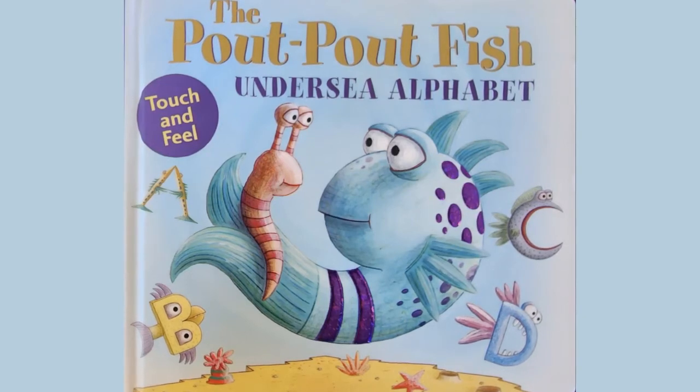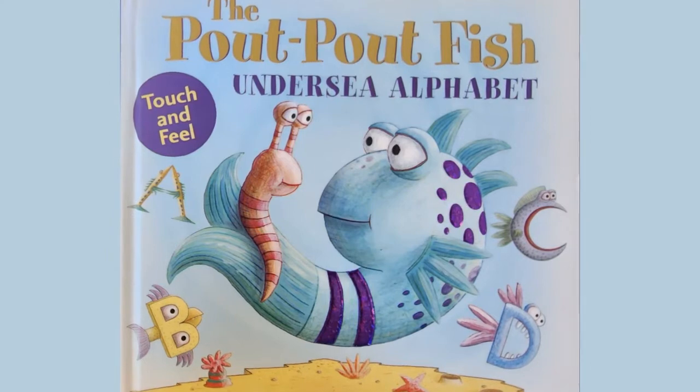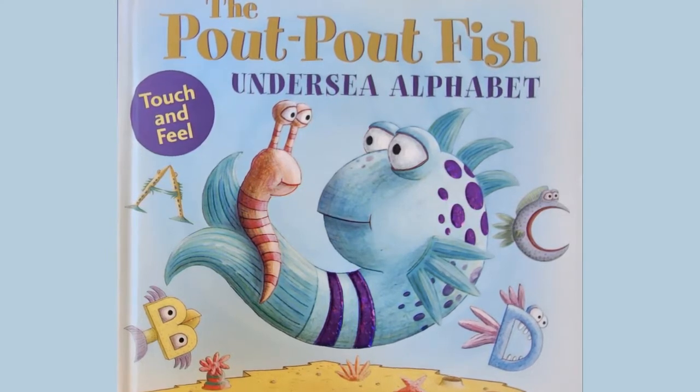The Pout Pout Fish Under Sea Alphabet. Written by Debra Deason, illustrated by Dan Hanna, and read by Mrs. Susie B.